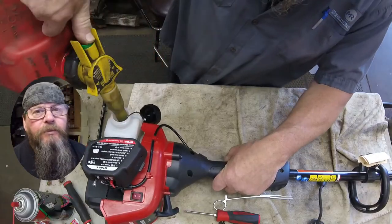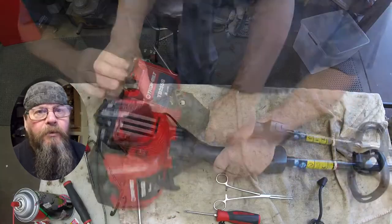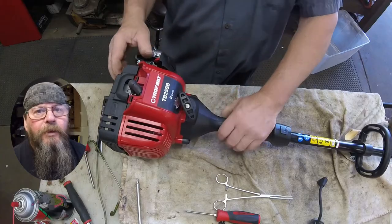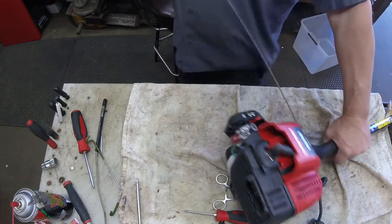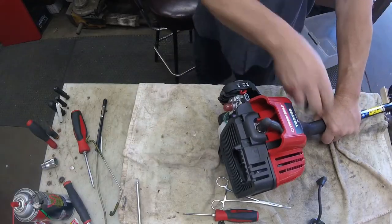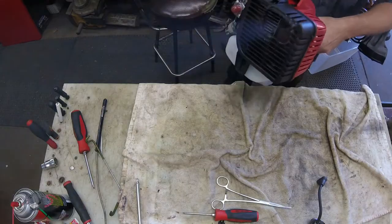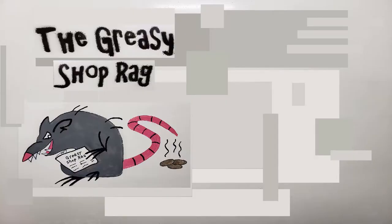We're going to prime it up and see if this thing runs. That's all I've got for you on the Troy-Built string trimmer ignition module swap. Thanks for watching - later. We'll see you next time.